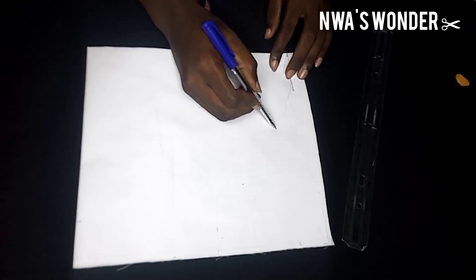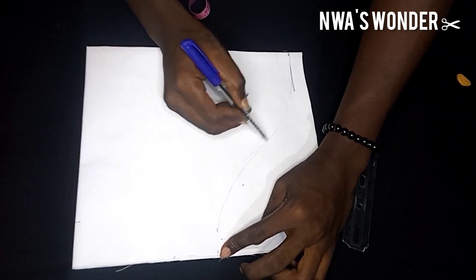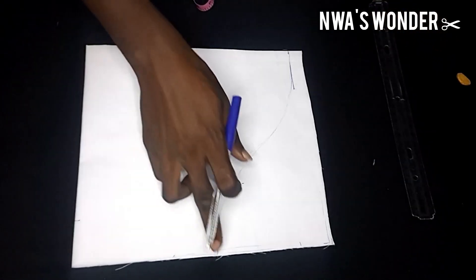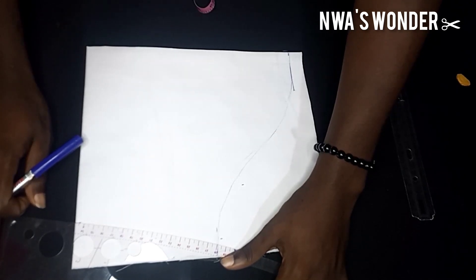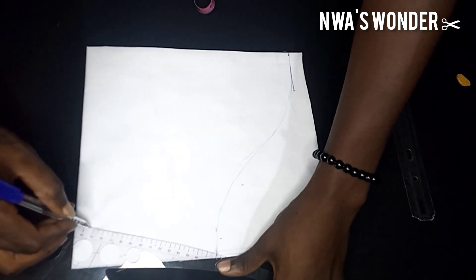Using my biro, I'm going to curve it from that 5-inch mark to the length of the sleeve, and this is the curve of my sleeve. I would use my pattern master, which I use for almost virtually everything nowadays — I would use my pattern master and join it from the sleeve curve to the round arm with my biro. I hope you can see.